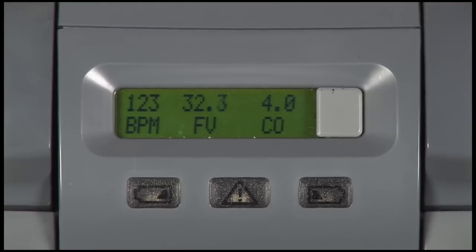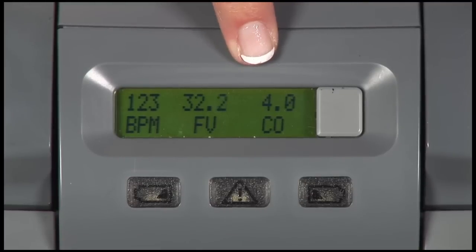By pressing the display button, patients can read their beats per minute, their fill volume, and their cardiac output.